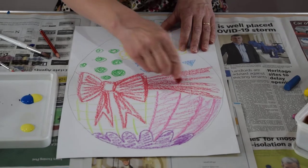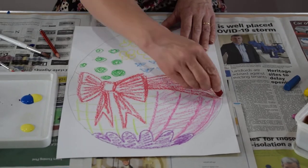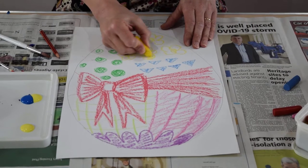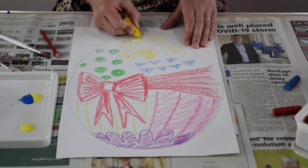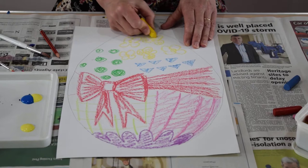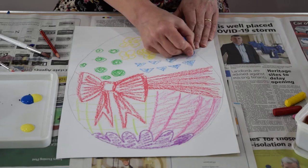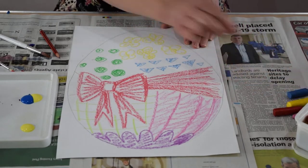Different sizes of wax crayon can be used — whatever you happen to have at home. You just might want to block some areas in a little bit, still leaving plenty of white showing like this.